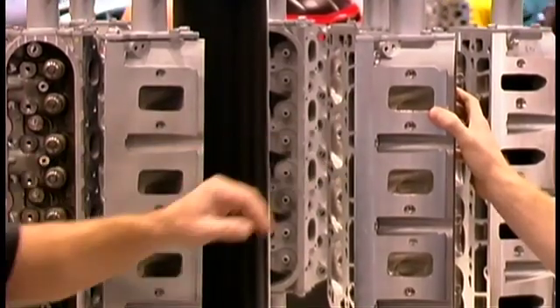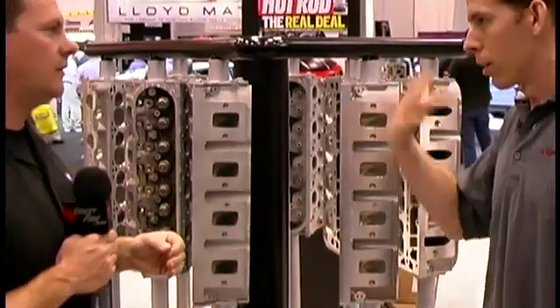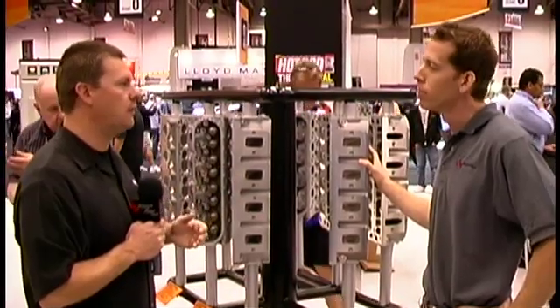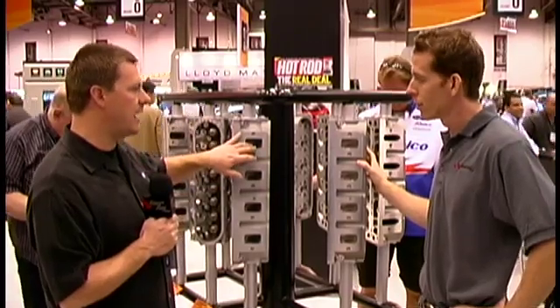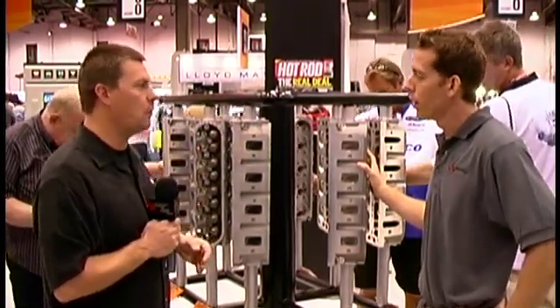You get the flow numbers of the CNC with an as-cast port. That also gives you room — as a consumer you now have the capability of taking the heads and having them CNC ported or hand ported by whomever your favorite porter is. In addition, we put extra material all the way around it so that people can do more porting.